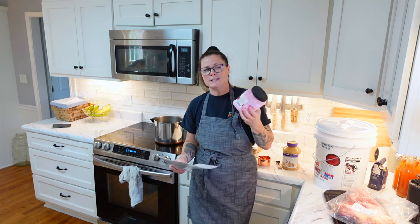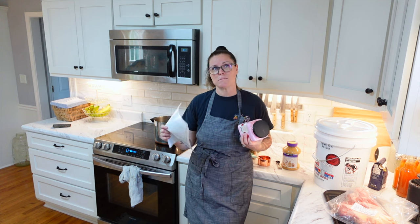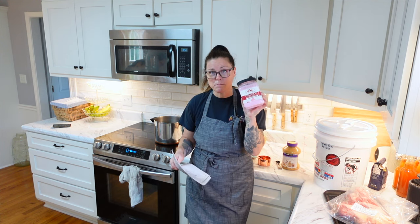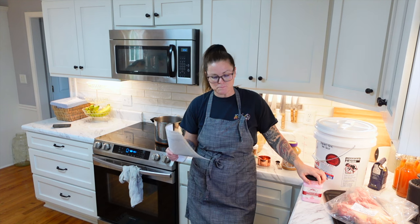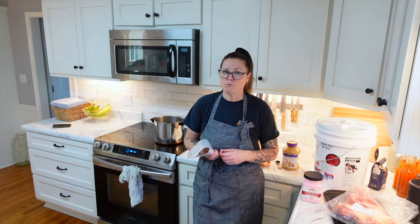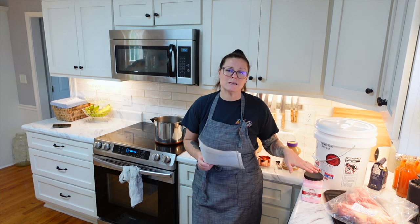Essentially what this is doing — because you are leaving the meat sit for so long — is removing the bacteria or unhealthy bacterias from the meat. It is also helping it get that nice pink color that you associate cured meat with, like bacon, ham. This is not pink Himalayan salt — this is something completely different. Pink Himalayan salt is like a sea salt; this is a curing salt. I would recommend doing your own research. I have done research and I am comfortable using it because I am not using a large amount of it.